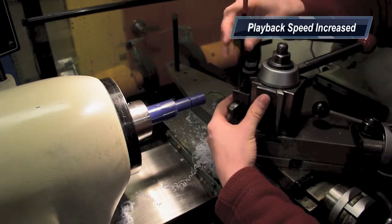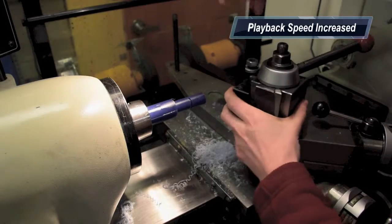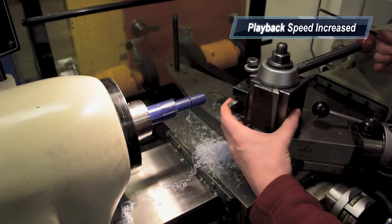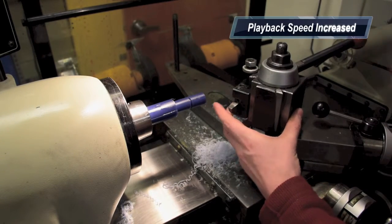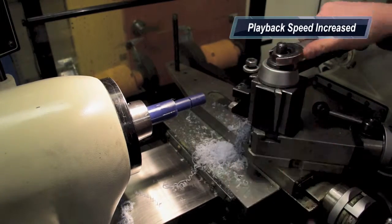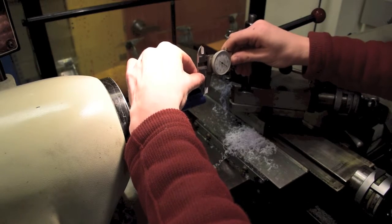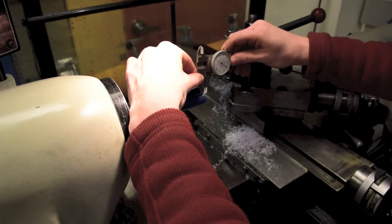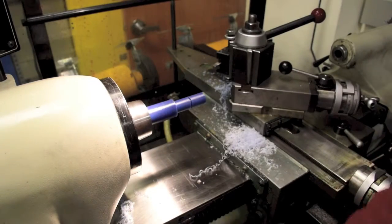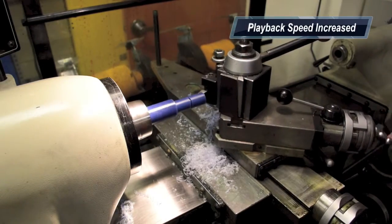Set up the machine to chamfer. Position the tool at the right angle. Mark the part where you need to chamfer, then cut the part using multiple passes.